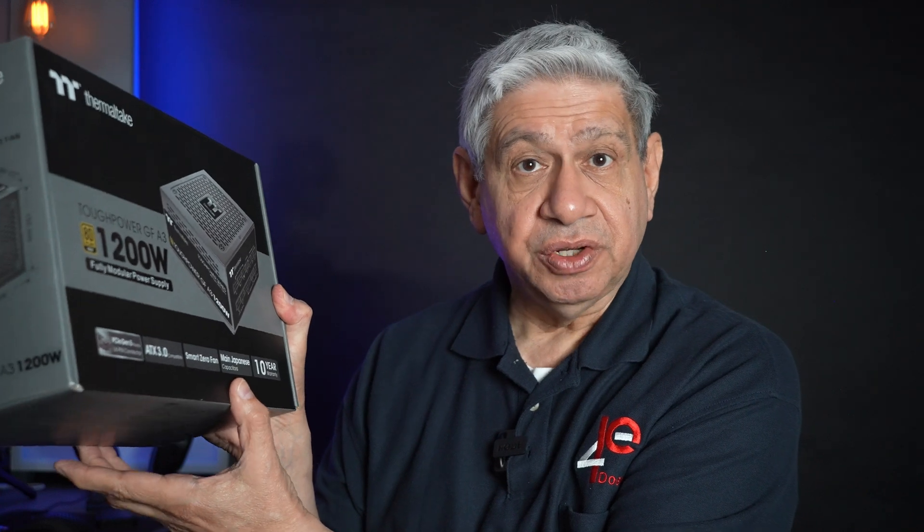This is meant to replace my existing Thermaltake GF A3 1200 Watt PSU, as part of my new super editing rig build, which has been somewhat on the shelf for quite a while now. If you've been watching my videos, you'll see I've been trying to make sure that we get past the problems with the Intel i9 14th Gen that occurred, causing those CPUs to degrade.